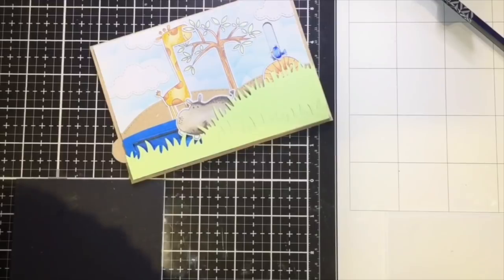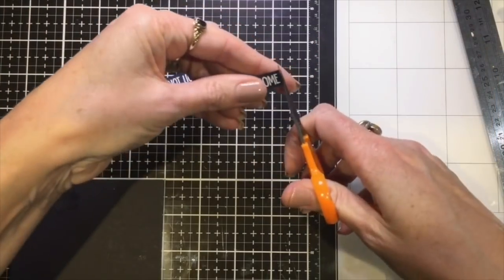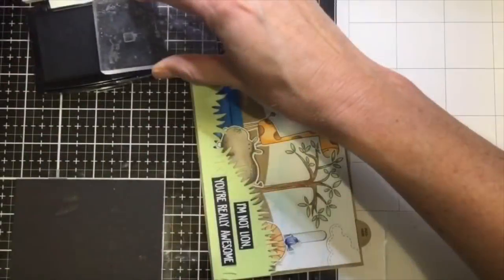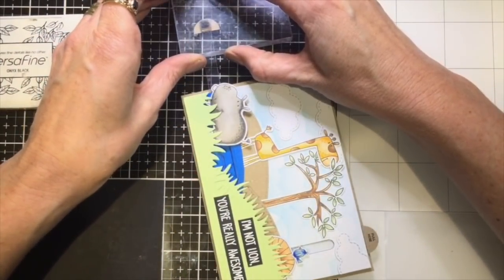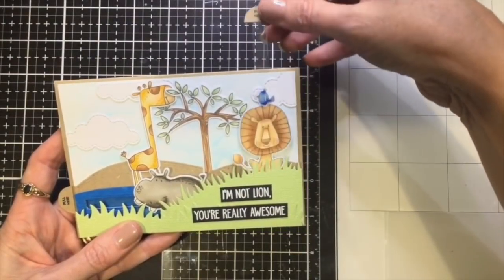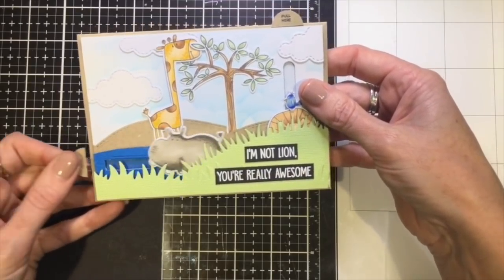I just needed to do a sentiment, so I stamped that out in Versamark ink and white embossed it, then trimmed it down into strips to stick on the front of the card. I love all the sentiments in this set - they're so great. I'm going to stamp a little 'pull' on the top of each of the tabs to help a little bit. I kind of like the tabs sticking out so they're more noticeable, but you could have your front piece slightly smaller if you wanted your tabs to come in line with the front of the card.